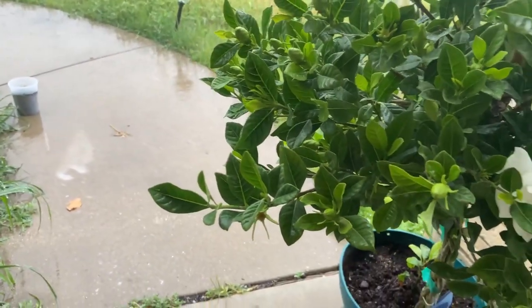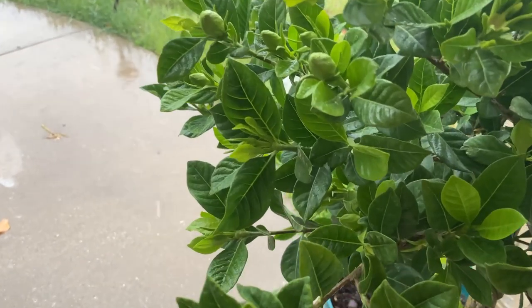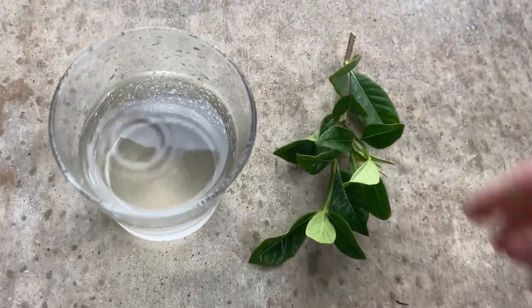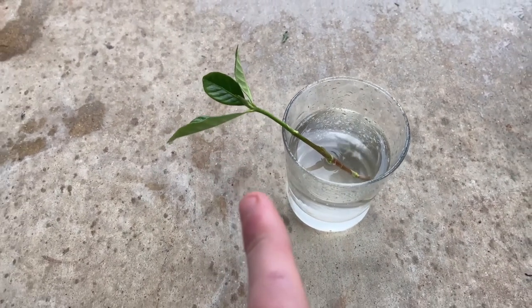I do need the cutting to be a little bit taller than the cup, so I'm going to choose this one. I got it — and then let's see how it is. You want around two to three leaves on your cutting.